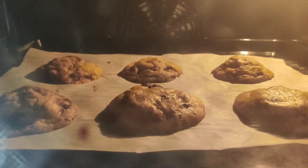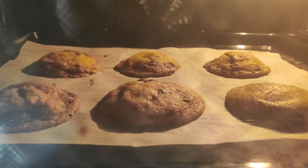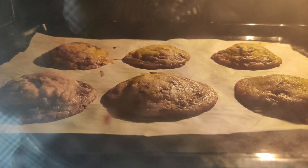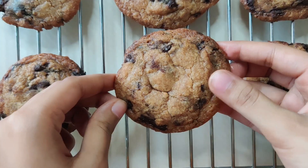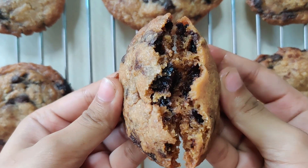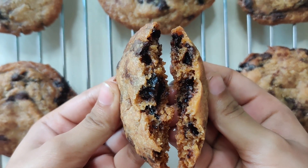For me, 12 minutes gives a good texture — nice and crispy on the edges and a bit chewy at the center. And your cookies are ready. I'll see you next time!